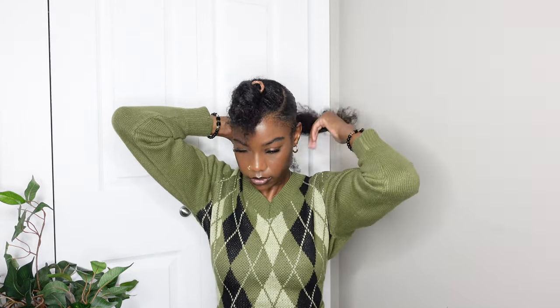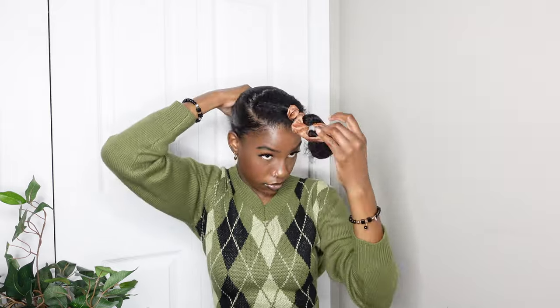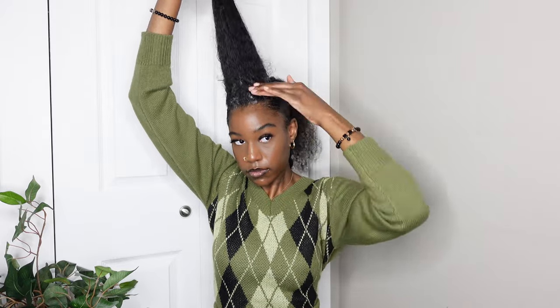From there I braided that hair to turn it into a braided ponytail. For the middle section I sectioned it into two parts to make sure I didn't have any bumps and to keep it as smooth as possible. I smoothed and brushed both sections down, using only the pomade at this point. I still had a little bit of waves but it was fine.